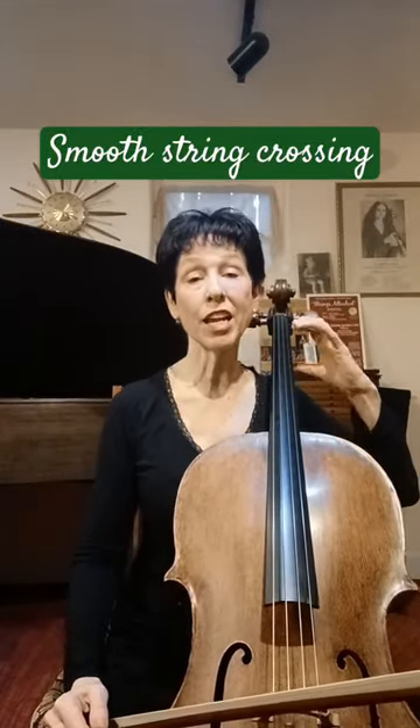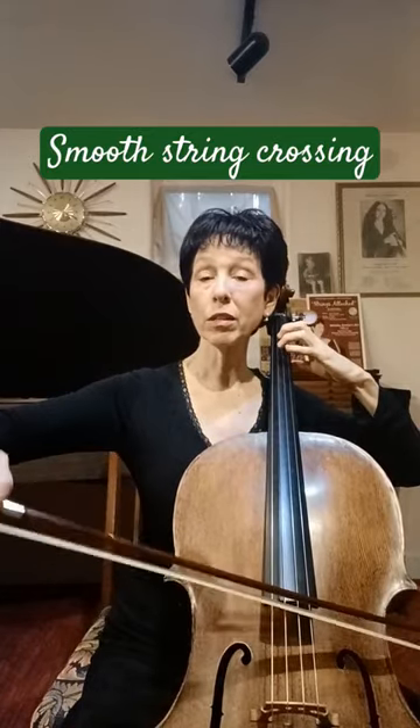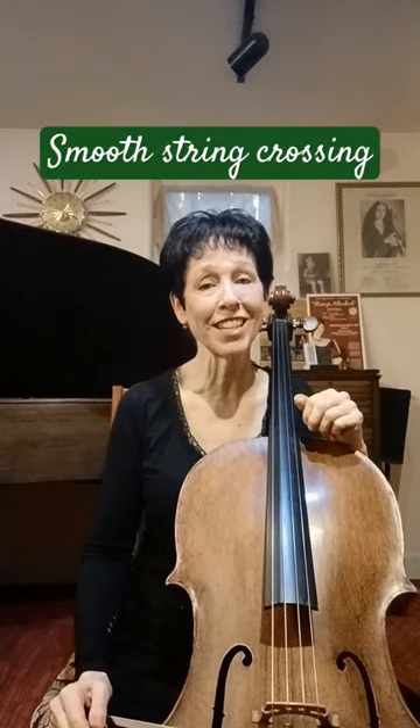On the left hand side, you need to be able to hold your fingers down so they're not flapping up and down, which makes your string crossings not sound very smooth.